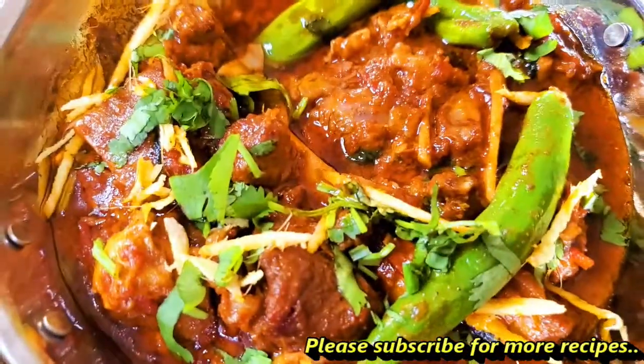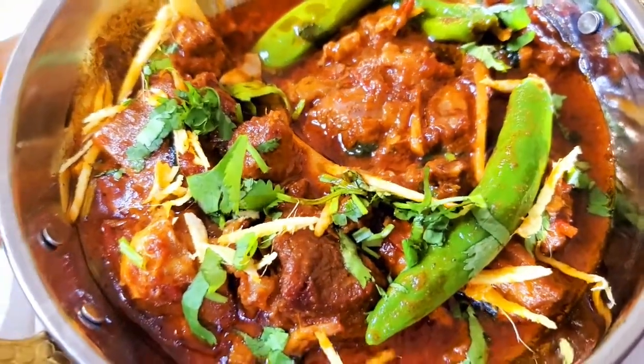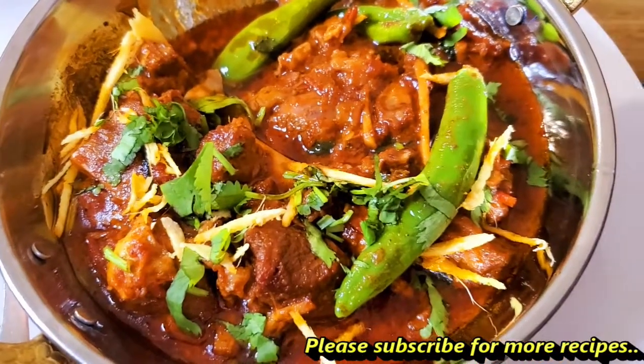If you like this recipe, please do not forget to subscribe and like my channel, and I'll see you next time with another delicious recipe!